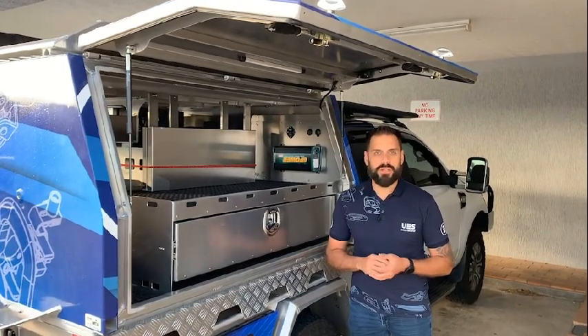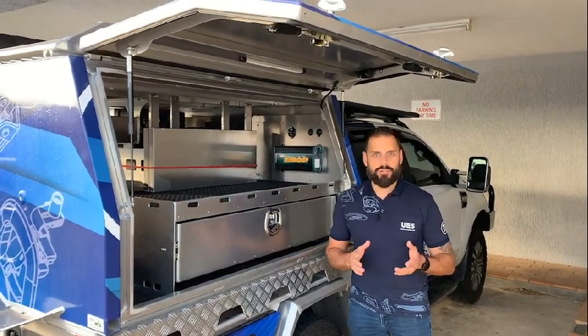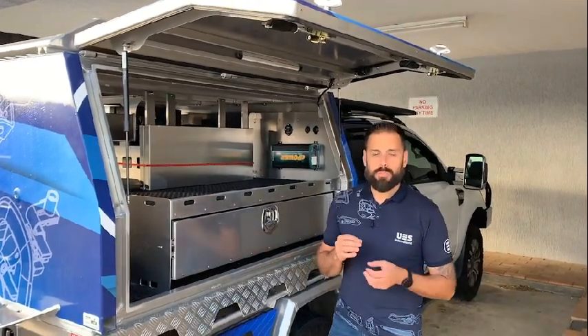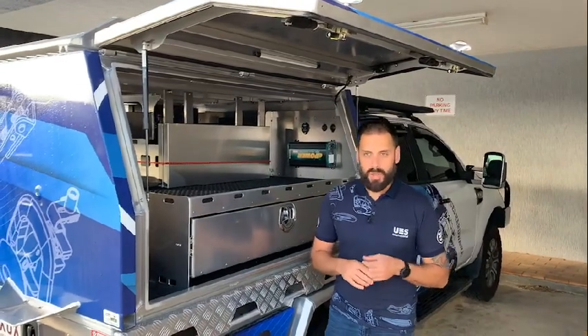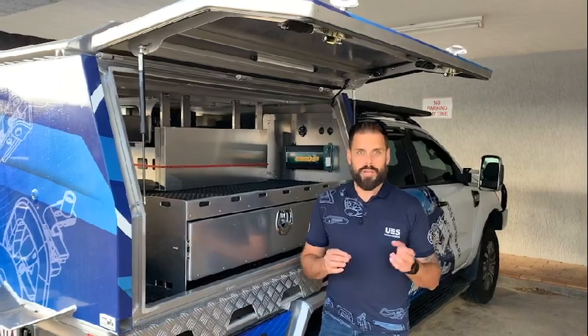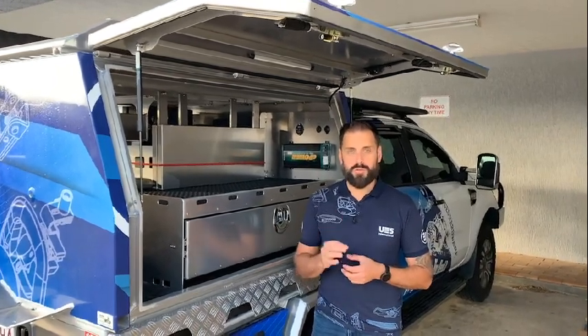G'day everyone, Brendan here from UES again. Now, did you know that we do gas struts? Over the coming weeks and months we're going to be putting up a lot more information about our range of gas struts, but I thought I'd run through a couple of little tips and tricks for you when you're working out which gas strut is going to be suitable for you.